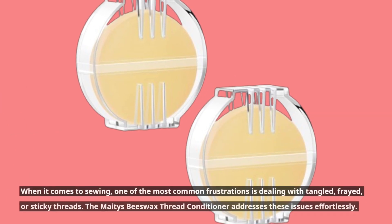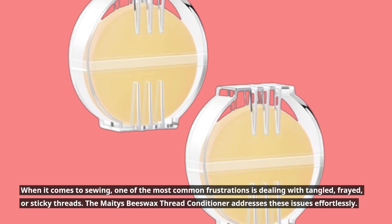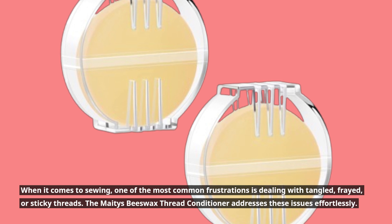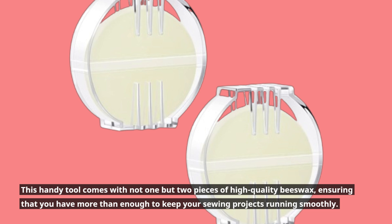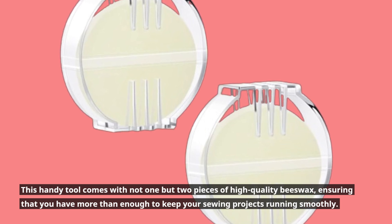When it comes to sewing, one of the most common frustrations is dealing with tangled, frayed, or sticky threads. The Mates Beeswax Thread Conditioner addresses these issues effortlessly. This handy tool comes with not one but two pieces of high-quality beeswax, ensuring that you have more than enough to keep your sewing projects running smoothly.